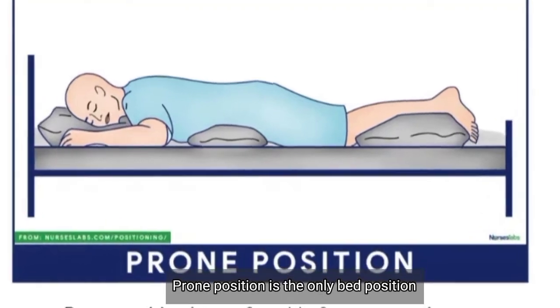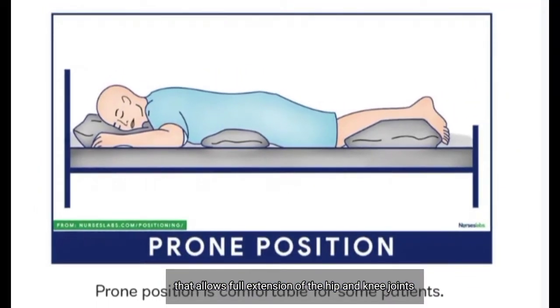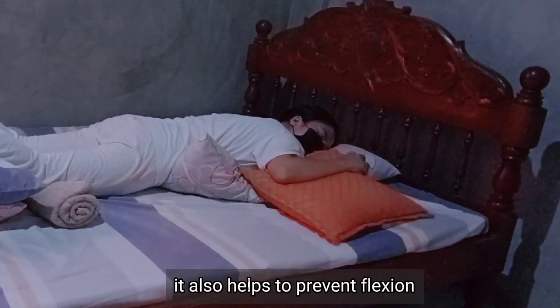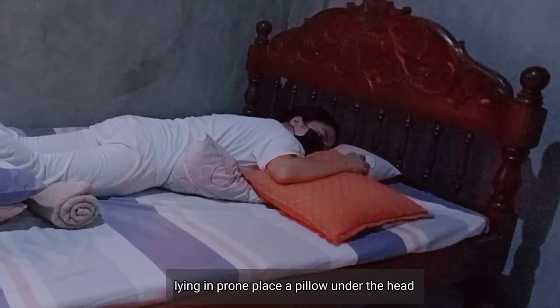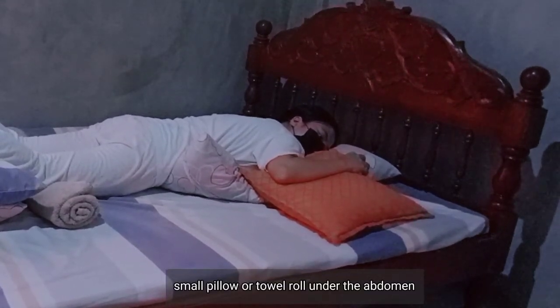Prone position is the only bed position that allows full extension of the hip and knee joints. It also helps to prevent flexion contractures of hips and knees. To support the patient lying face down, place a pillow under the head and a small pillow or towel roll under the abdomen.